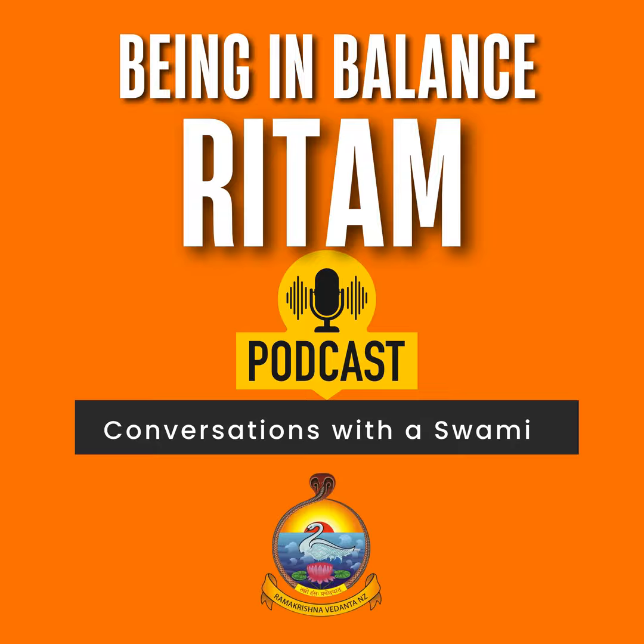Welcome to Rhythm, a podcast on being in balance, through conversations with the Swami.